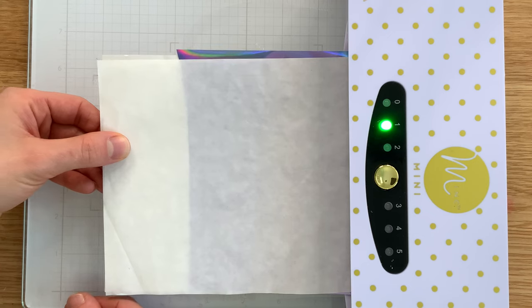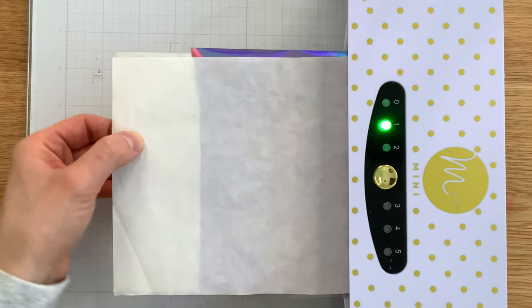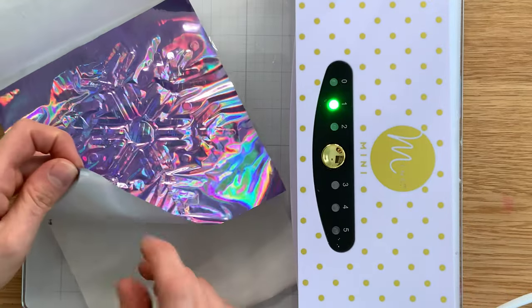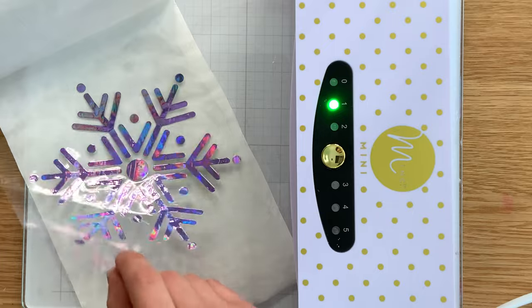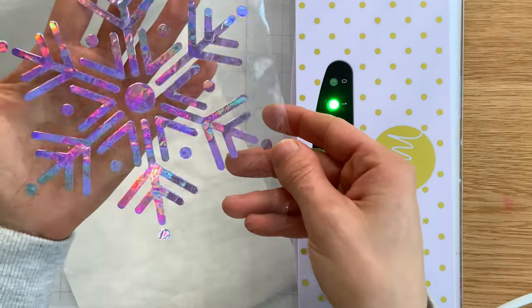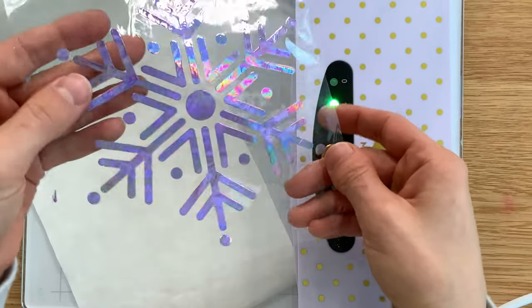There's no shim — it's just the plastic and the foil inside the carrier sheet. Now I can remove the foil from the plastic and you can see we have this stunning design transferred onto that stamp packaging. It did not warp the plastic; it didn't melt it. It is a beautifully transferred design and it looks so cool. Let's set this aside.